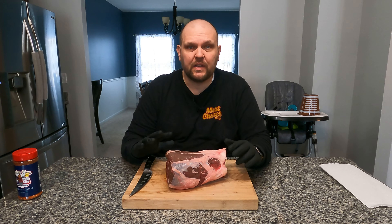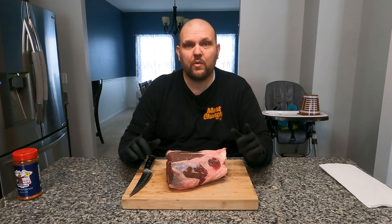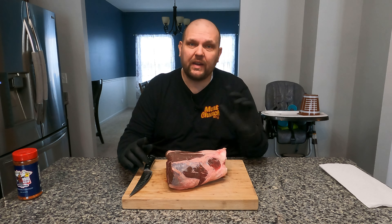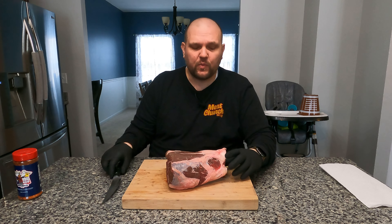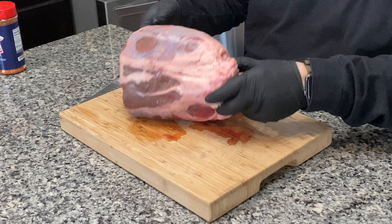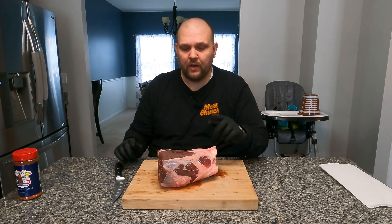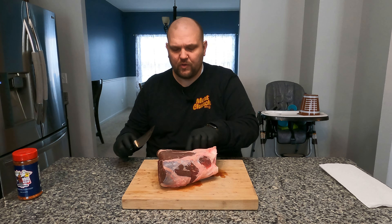We're going to be cooking this six pound beef shank on the Weber Smoky Mountain. First thing we need to do before we can rub it down and get it onto the grill is we've got to get a lot of this fat and silver skin off. That stuff's not going to render and it's just going to make it tougher in the long run. So let's get this thing trimmed up.